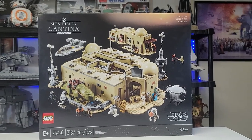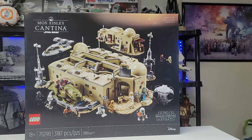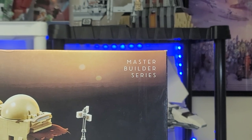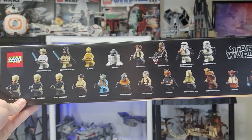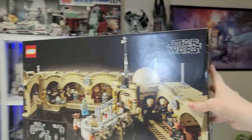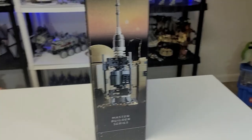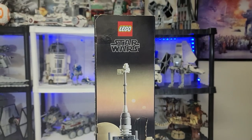Starting off, we have a beautiful black box of the Mos Eisley Cantina with some amazing depictions of the set. There is the little logo with twin suns where it says Master Builder Series — I really love that they did this as opposed to UCS set, since it isn't really accurate, but it looks really cool and is a fun playset. There's a beautiful selection of all the minifigures on the back, and on the side there is a depiction of a moisture evaporator with the LEGO Star Wars logo.